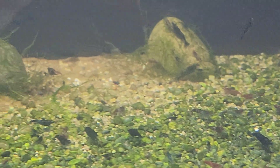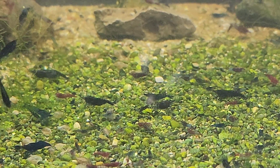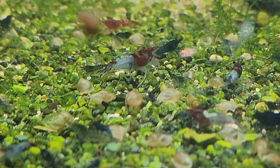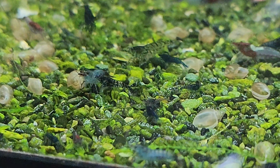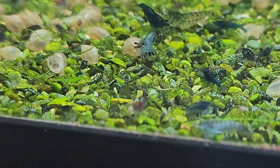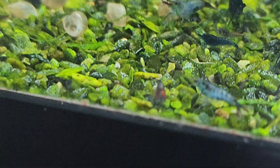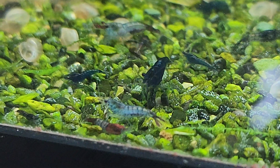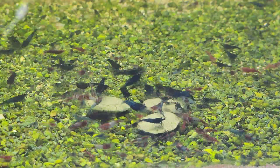Let's put out an algae wafer and do a time lapse to see just how many shrimp are in here. Most of these I'm going to put in the skittles tank. There's a little good one — very cool.